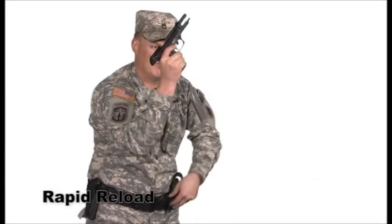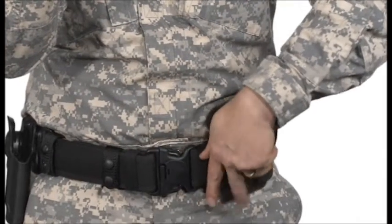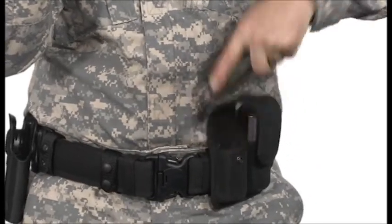The rapid reload is used during an engagement when the pistol runs out of ammunition. Take your finger off the trigger and index it on the trigger guard or receiver. Two things need to happen simultaneously: your support hand comes off the weapon and begins to sweep the primary magazine pouch as your firing hand depresses the magazine release, dropping the empty magazine to the ground and bringing the weapon in muzzle-up to your workspace.